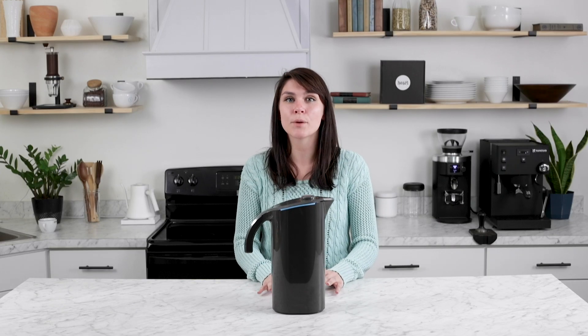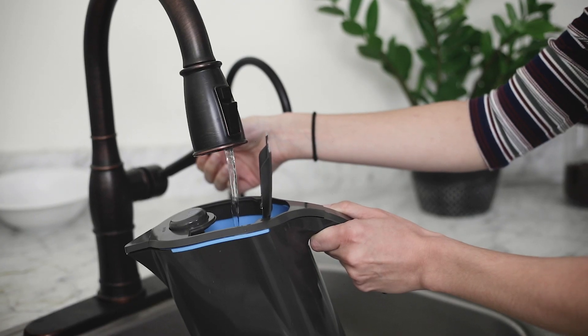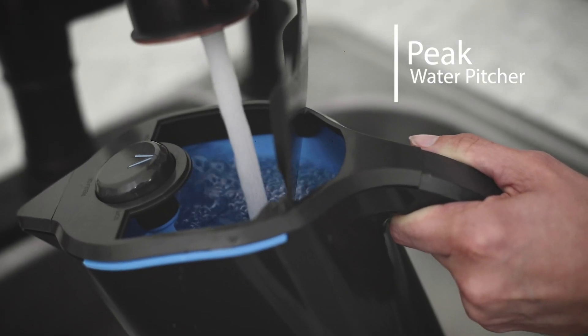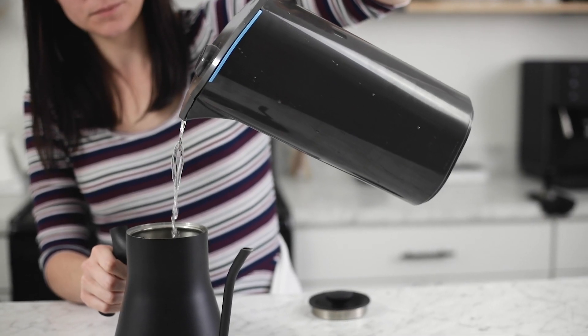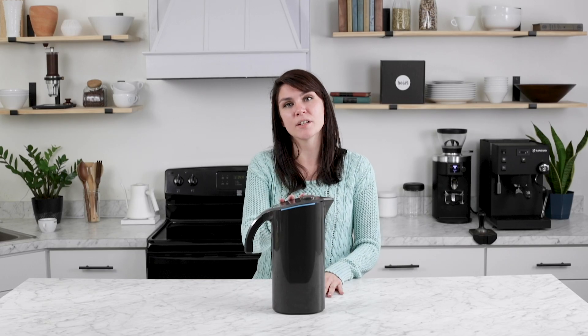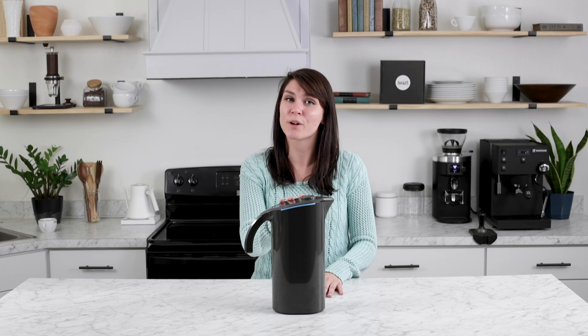Hey there, it's Regan from Prima Coffee, and today we're going to take a look at the Peak Water Pitcher Starter Pack. The Peak Water Pitcher is 100% manufactured in the UK and includes everything you need to have cafe quality water at home.